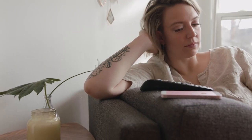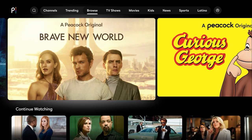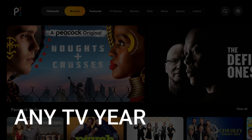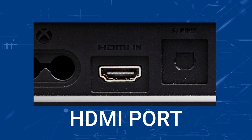It can be really frustrating if you want to watch some of the great content on Peacock TV and you find that your TV is unable to download this app. Maybe you have an older TV that isn't able to download any streaming apps, or your TV is unable to connect to the internet. The way I'm going to show you will work on any model TV of any year, as long as you have an HDMI port to plug into.